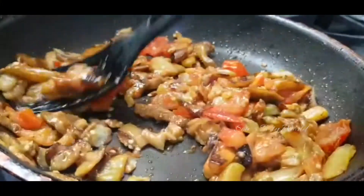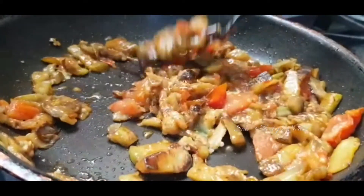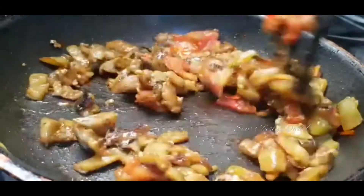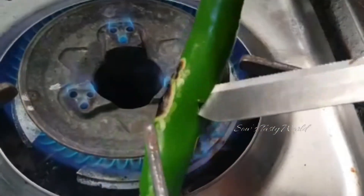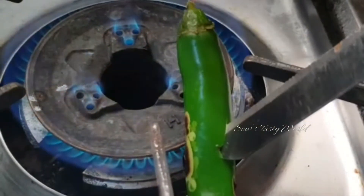Once the tomatoes are also well cooked, you can slightly mash them. We need to slightly mash both the eggplant and the tomato before removing from the flame. Season with some salt and one to two teaspoons of lime juice. Next, to add to the salad, I am roasting a green chili — choose a green chili that is not too spicy.